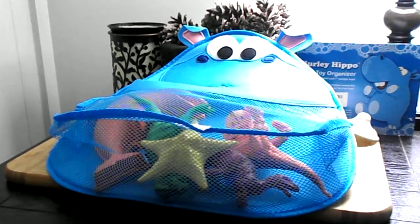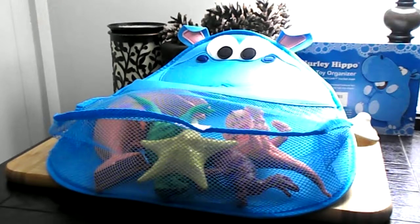As you can see, it's adorable. My girls love it — they love hippos and they think it's funny to feed the toys to Hurley. It makes cleanup nice because they like to put the toys in the hippo's mouth and don't realize they're actually cleaning up. It's fun as well as an organizer. There you have it — it's Hurley Hippo.